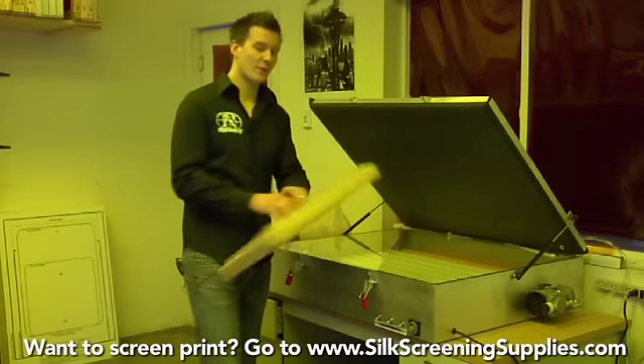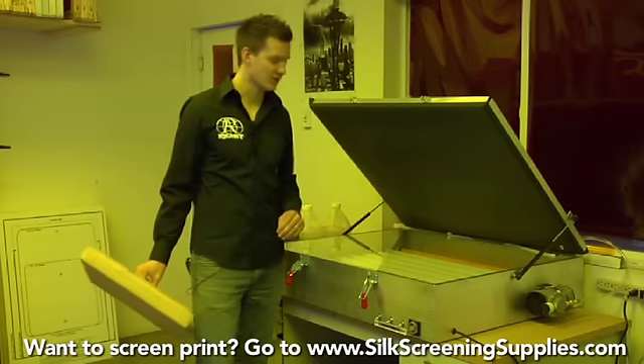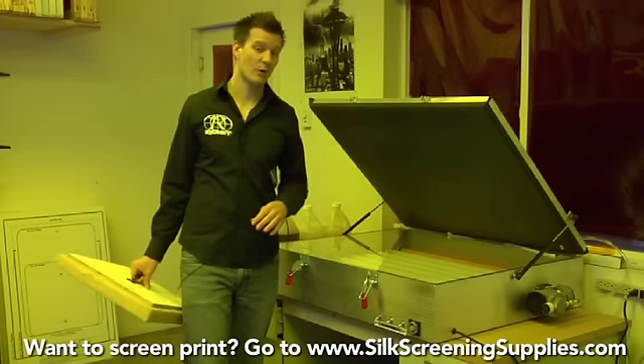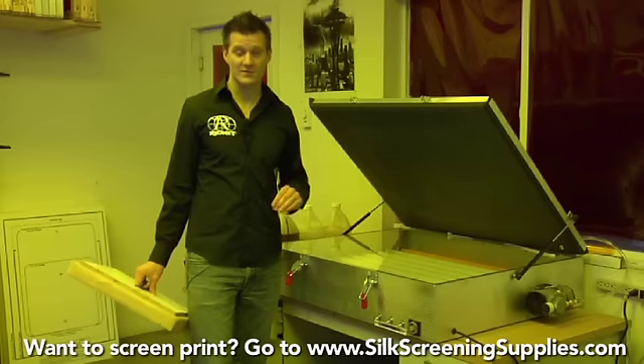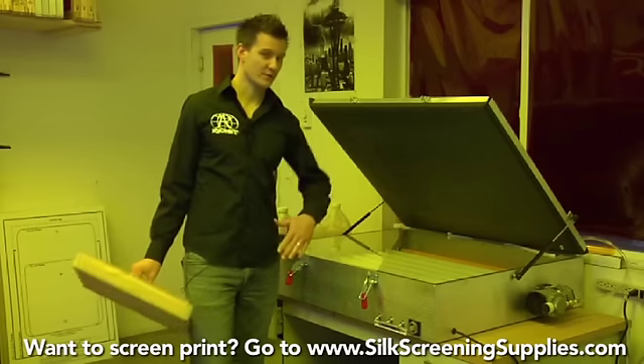The next size up is the 25 by 36, available with an open face and also with a compression lid. The 25 by 36 has eight 36-inch bulbs each putting out 30 watts, for a total of 240 watts of UV light — twice as powerful as the small one.